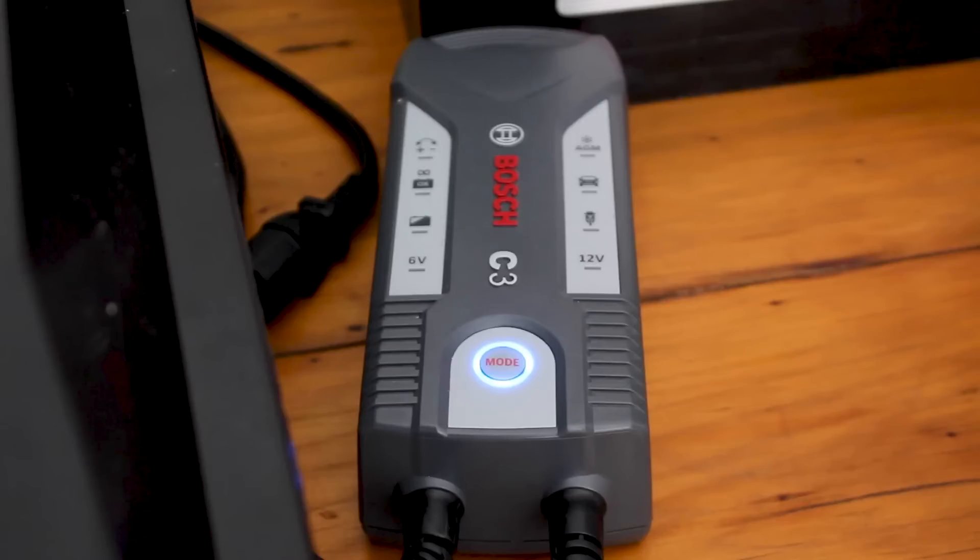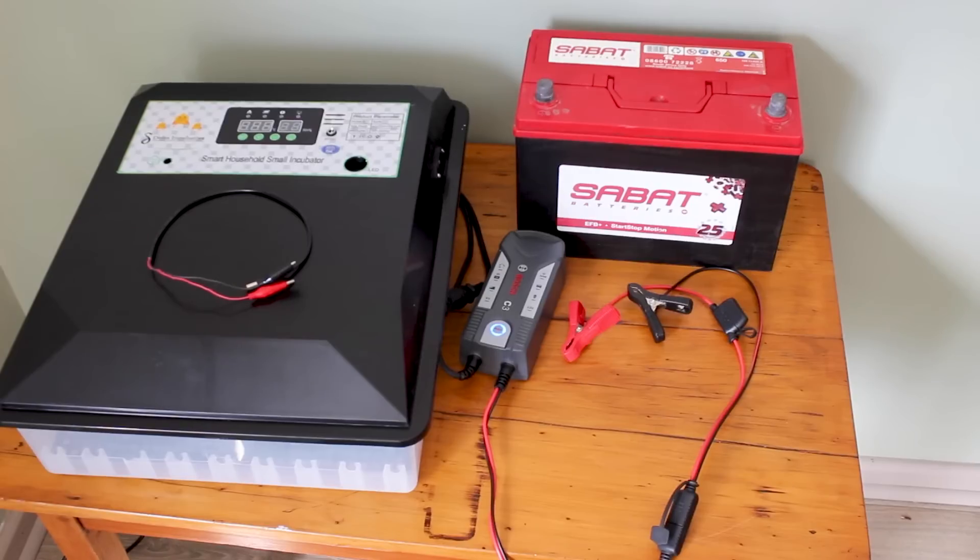A trickle charger, available at most auto and battery stores. The trickle charger will make sure your battery is fully charged and ready to take over once load shedding strikes.